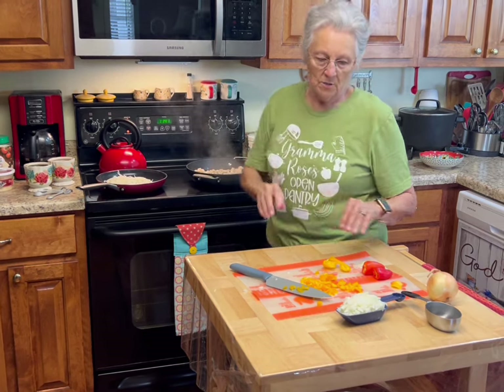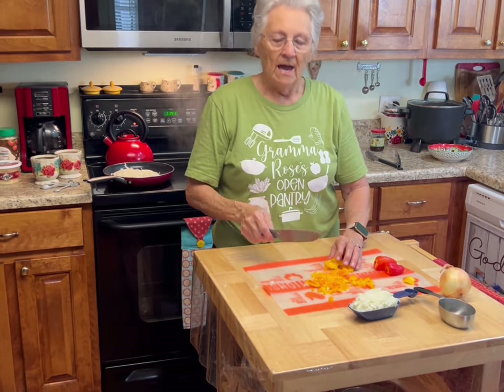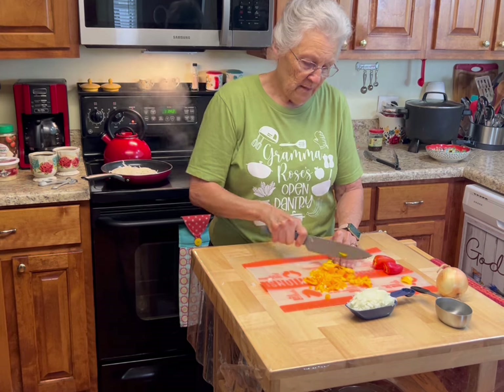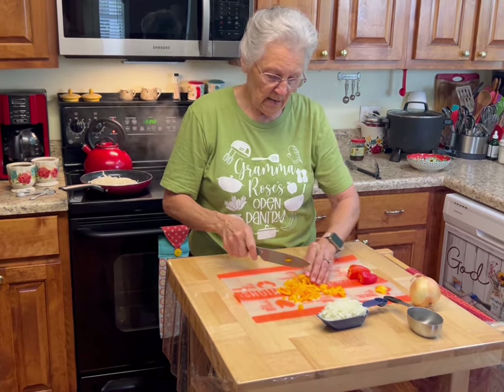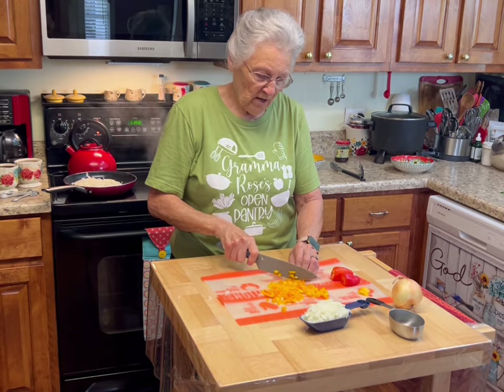I'm going to crank it up to high because it's getting done but I want it to caramelize. I'm going to cook these onions and peppers in the pan where I cooked the chicken so they'll get some of that good flavor.